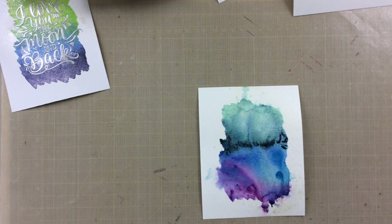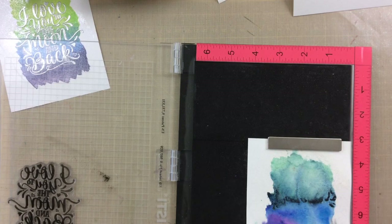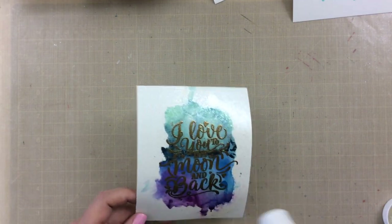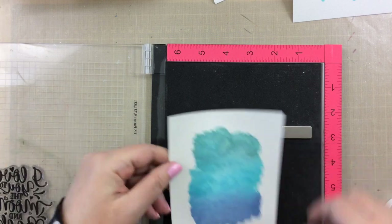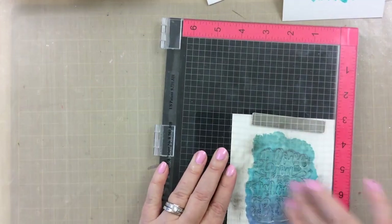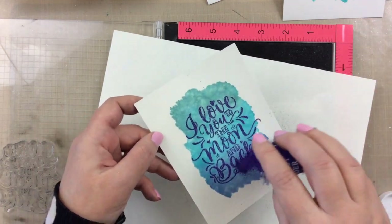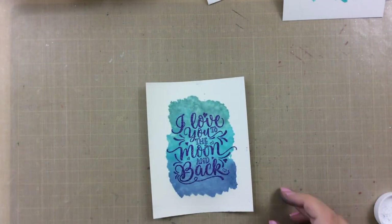This next one is the darker one that I used the Gansai Tambi watercolors on, so I thought a silver or gold embossing powder would work well because it would just pop right off that darker background. I ended up doing a gold embossing powder and you can see in the light how that pops. We'll do some more embossing — I thought I needed a purple glitter embossed background. Can't go wrong with a glitter embossing powder, right? And this one just kind of picked up on that purpley color at the bottom of this watercolor background. So pretty.